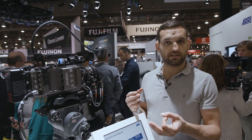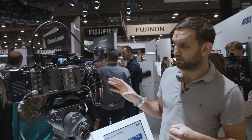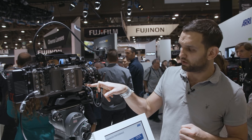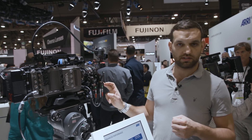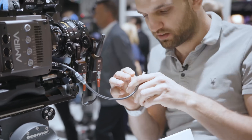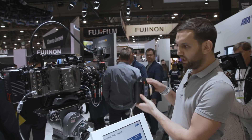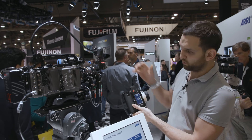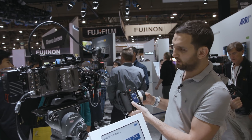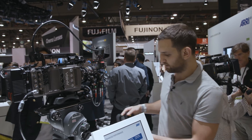Within ARRI, everybody's familiar with the 3-pin RS Fischer connector. The example we have here today on the Amira: we're going from the 3-pin Fischer RS input/output into the C-Force Mini RF, and then daisy-chaining into a regular C-Force Mini. As you can see, we're controlling focus assigned to the RF and iris assigned to the regular C-Force Mini.